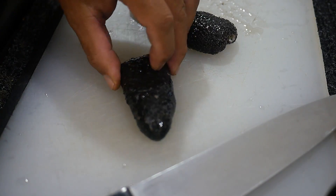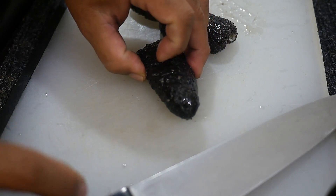Now that we have all our morsels all cleaned up on the inside and out, we're going to slice them thin.